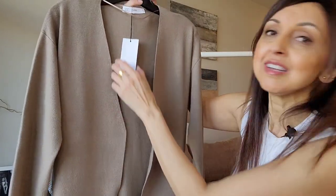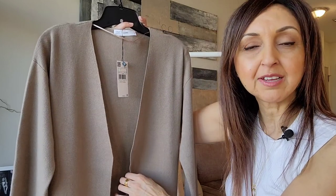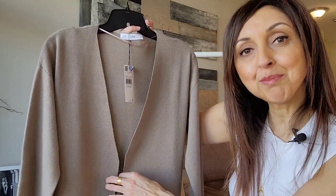I got it in a size small. For your reference, I am 5'7", and generally speaking, I take an extra small to small on the top and small to sometimes medium on the bottom, depending on the brand. To show you how versatile this cardigan is, I'm going to be showing you four different ways that I'm styling it, dressing it up and dressing it down.